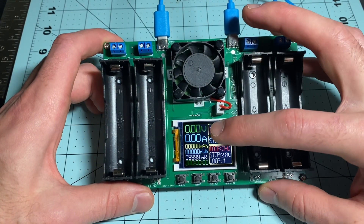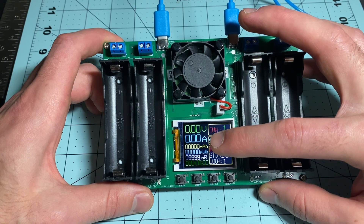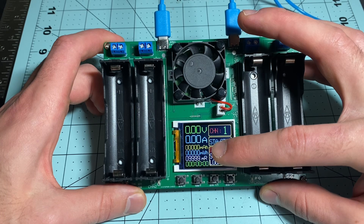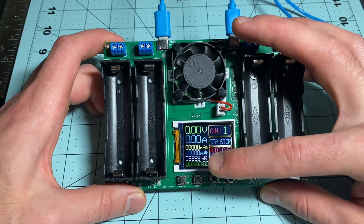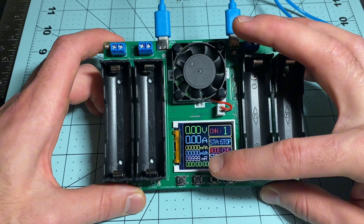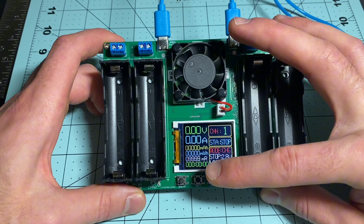Looking at the screen that has turned on: you have V for voltage, A for amps to charge or discharge, milliamp hours for the capacity, milliwatt hours as another value to show capacity, resistance which can show you the authenticity of batteries, and the time you've been charging or discharging.